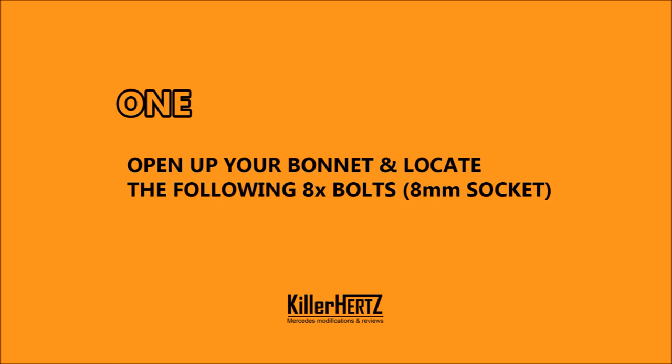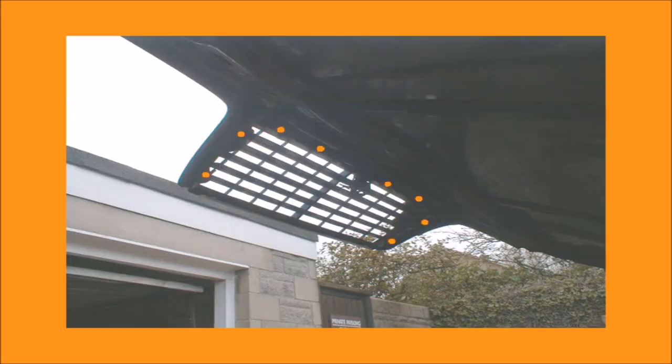Number 1. With your bonnet open — or hood as you call it in America — locate the 8 bolts on the back of the grille. They're 8mm socket size.